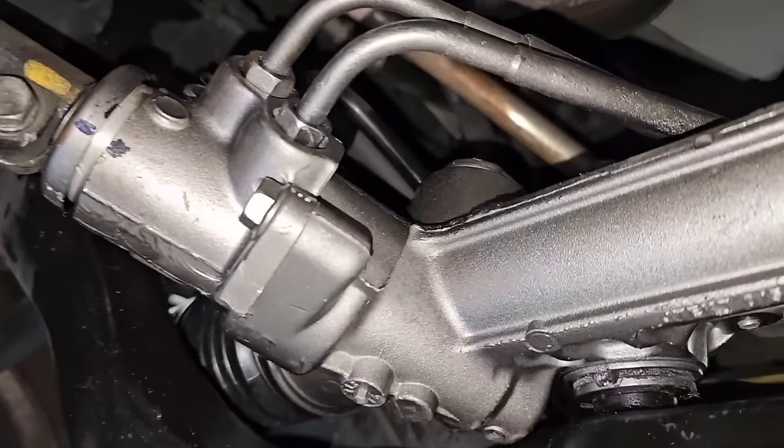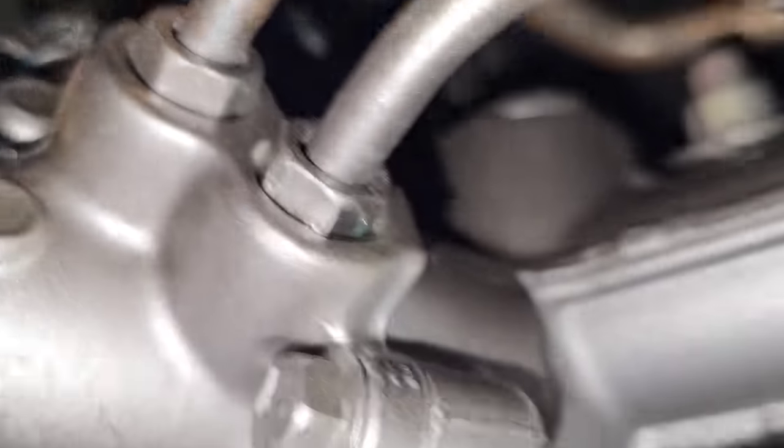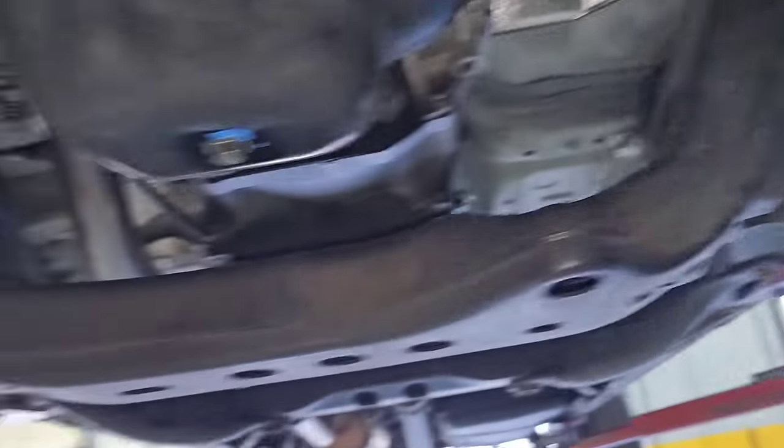Okay, so final step before the road test — do a visual inspection of the work you just did. So basically we're going to look and make sure nothing's leaking. I've got nothing dripping out, the lines look okay, everything looks fine up there, everything looks good here. No issues, so I'm happy.